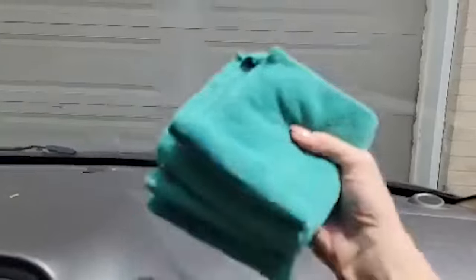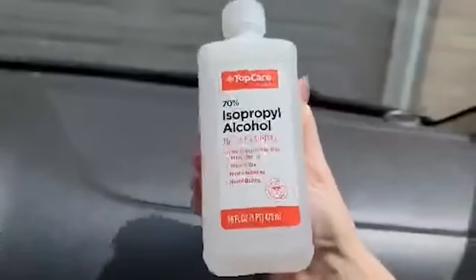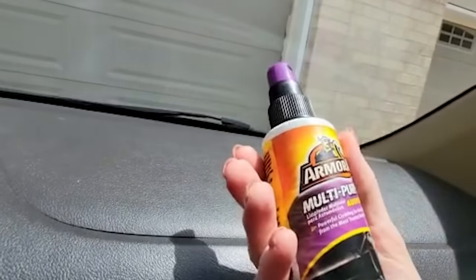To clean this you are going to want to use three microfiber cloths. You have an option: you can either use a melamine sponge — this is like a Mr. Clean sponge — or you can use rubbing alcohol. Either one, whatever you have, both work just fine. The last thing you'll need is whatever glass cleaner you use in your car.